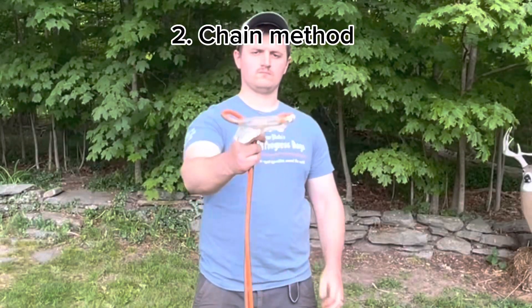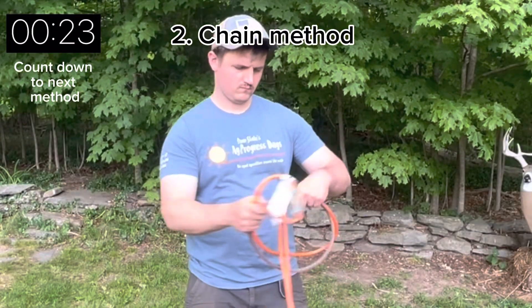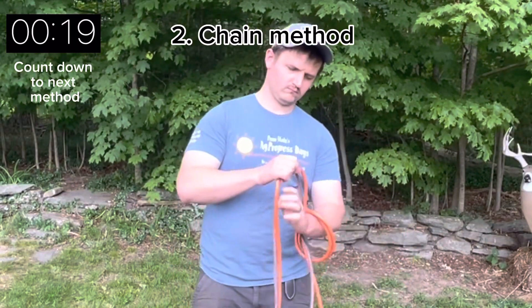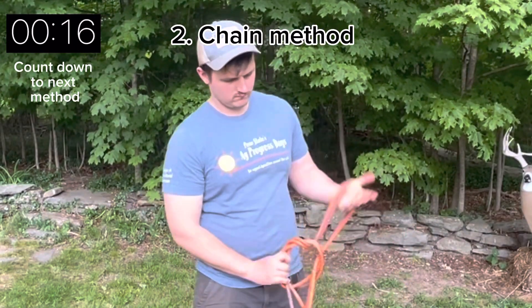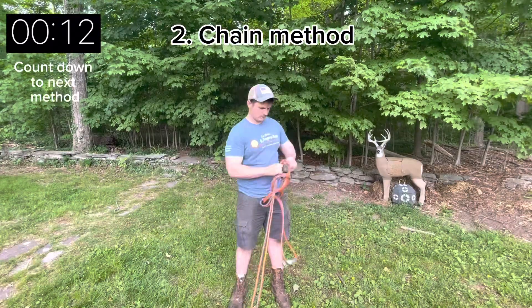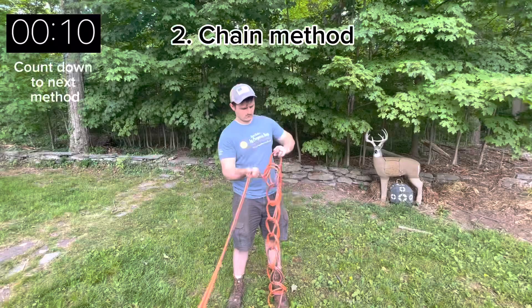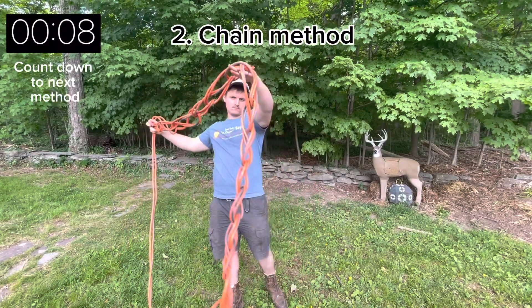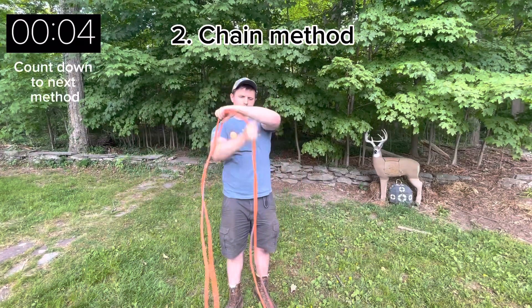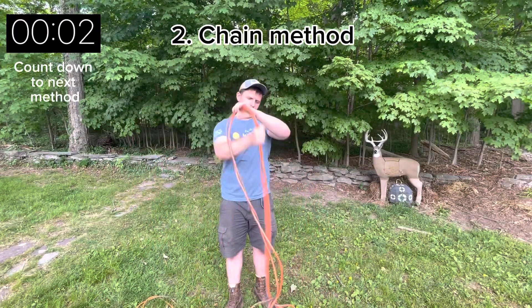Next is the chain method. Start with both ends of the plug in hand. Tie an overhand knot and then pull the cord through the hole that you made repeatedly to create a chain. One disadvantage of this method is that it's really long and hard to store. However, the advantage is that it's super easy to unwind.